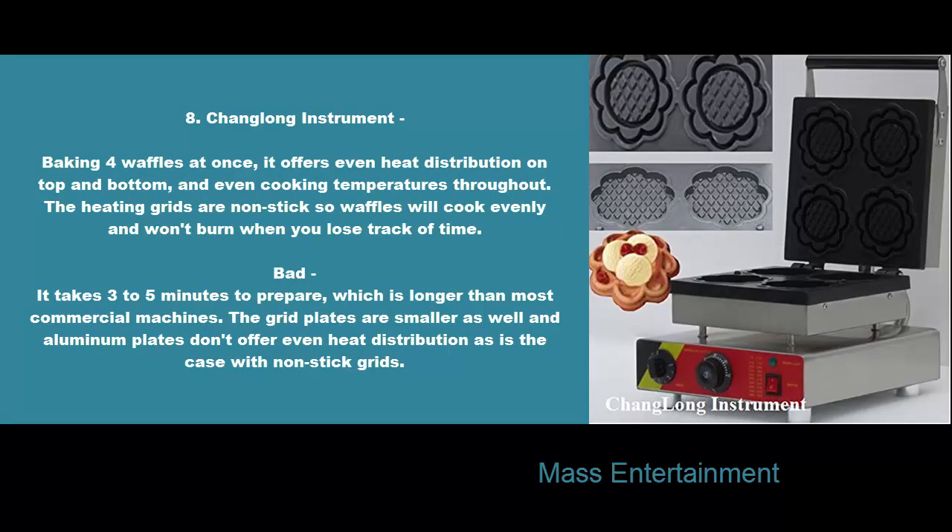8. Chillong Instrument. Baking four waffles at once, it offers even heat distribution on top and bottom, and even cooking temperatures throughout. The heating grids are non-stick so waffles will cook evenly and won't burn when you lose track of time. Bad: it takes three to five minutes to prepare, which is longer than most commercial machines. The grid plates are smaller as well and aluminum plates don't offer even heat distribution as is the case with non-stick grids.